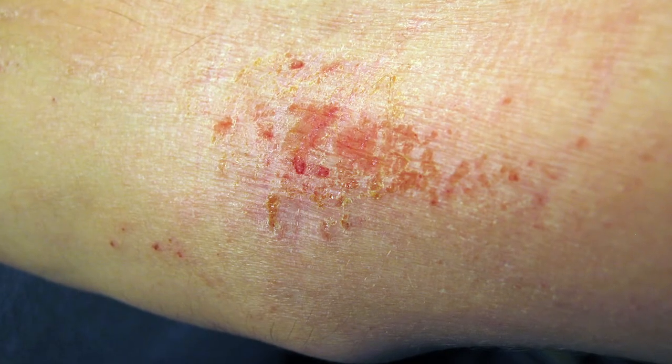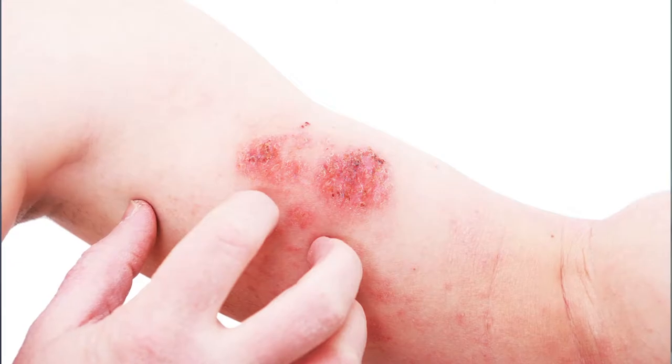If you think your child has a skin infection, wet wraps should not be used as it can make the infection worse. They should also be avoided if the child has a fever or is generally unwell. If steroid creams are applied under wet wraps, this can make them stronger. Therefore, please ensure you carefully follow the advice given by your doctor or specialist nurse.